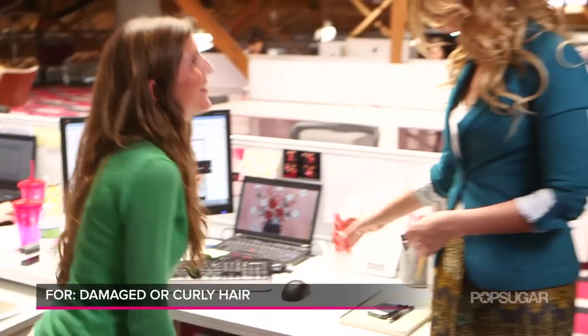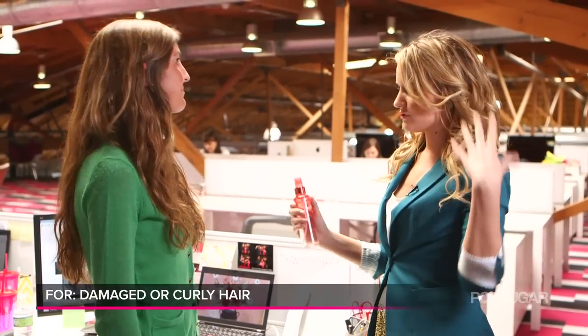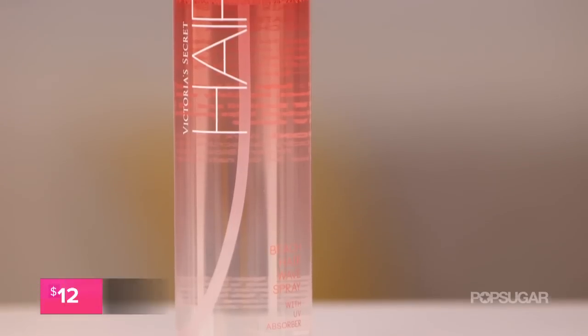Hey, Rae! Hi, Kirby — your hair always looks so pretty. Thank you! Because you have that natural gorgeous wave to it, that's why I gave you the Victoria's Secret Beach Hair Wave Spray. How did you like it? It was great. My natural waves just need to tame the frizz and get rid of flyaways, so it was perfect — it did the job great.